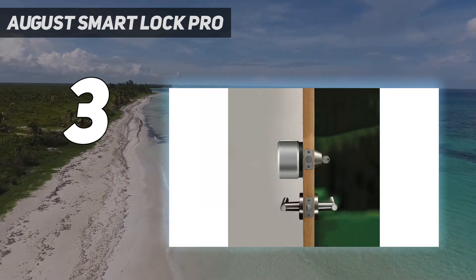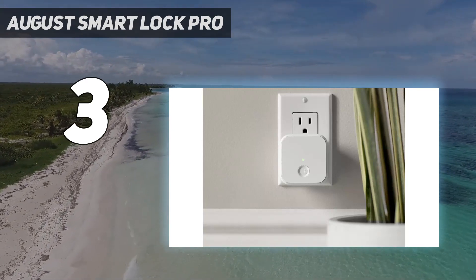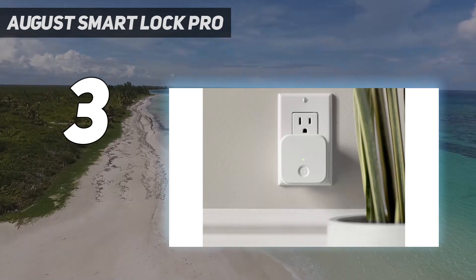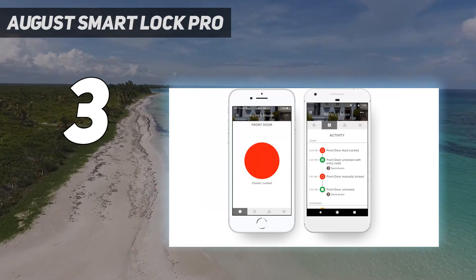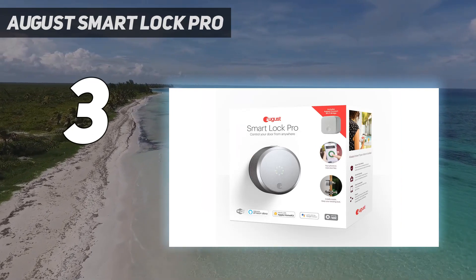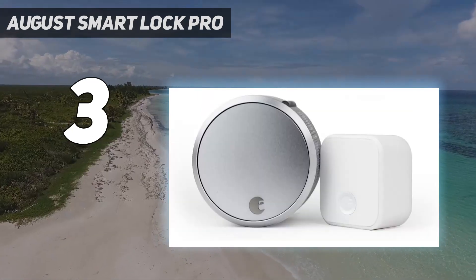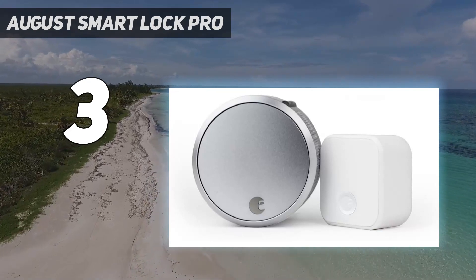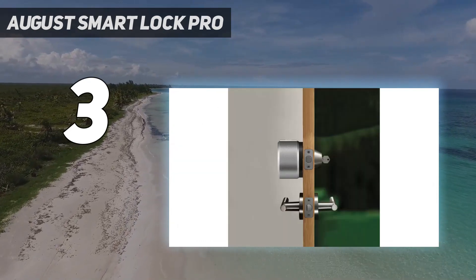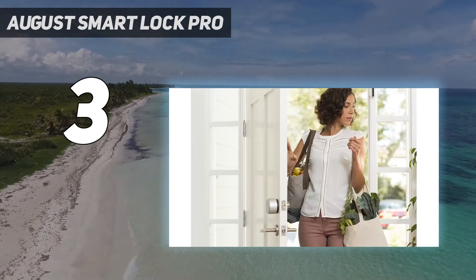He also liked how responsive and super easy it is to use, plus the app looks and works great too. You will need a Wi-Fi bridge to unlock the full potential of the August Smart Lock Pro, but the August Connect Bridge is included when you purchase the lock. It's also bulkier than we would have liked, and it'd be nice to have more smart home integration. It's an expensive smart lock compared to the others in this guide, but we think it's worth the investment.